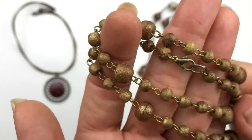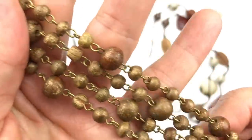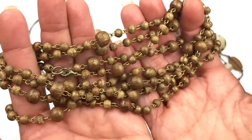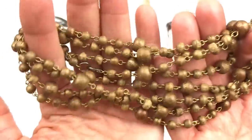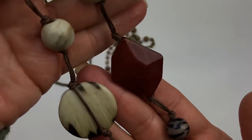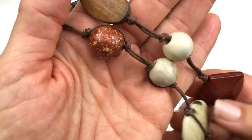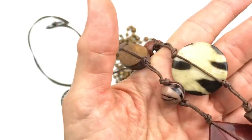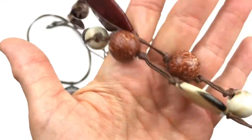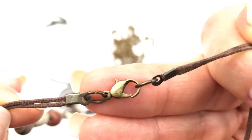This next necklace has a lobster clasp and there is no name on this one either. It is made with wooden beads that are painted gold, hooked together in a rosary style. This is a very long and quite unique necklace with those metallic wooden beads — it might be fun to try to layer this. Here's another very long necklace — these are all plastic and wooden beads, also in earth tones: browns, ivory, burgundy. I like the different shapes and the combination used in the design. The beads are knotted on this brown cotton cord, finished with a lobster clasp, and there is no maker's mark on this one either.